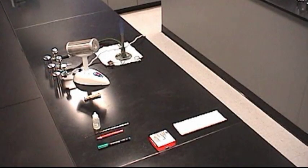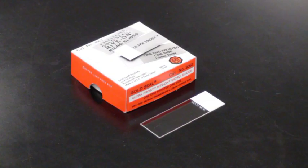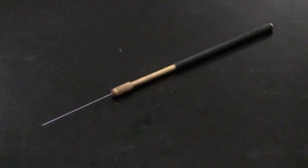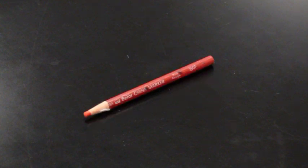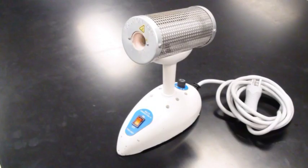To prepare a smear from a solid medium you need a plated culture, glass slide, inoculating needle, permanent marker, china marker, water dropper, and bacterial incinerator.